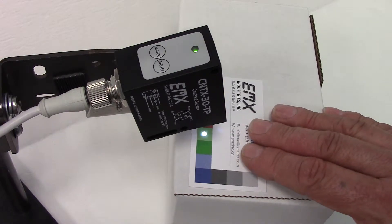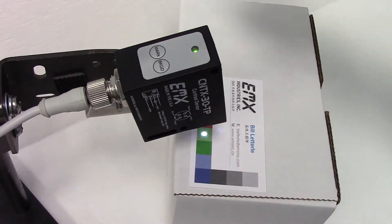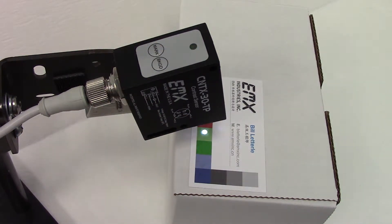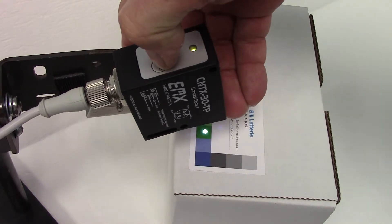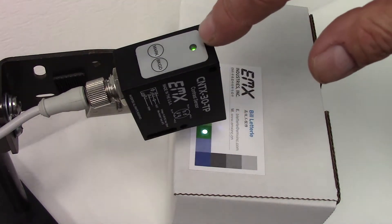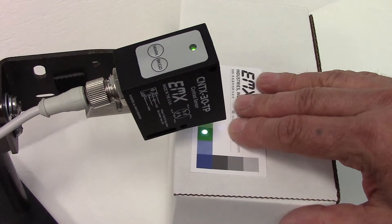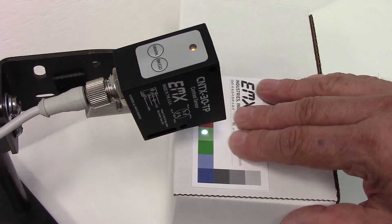Now we are going to program the mark or the output on the lighter green sample. We go to the mark key and press it. The sensor makes some measurements and then we press the background key, which is the dark green. Whenever the LED on the sensor turns amber that means the output is turned on or triggered. As we move between the dark green color and the light green, the output activates.